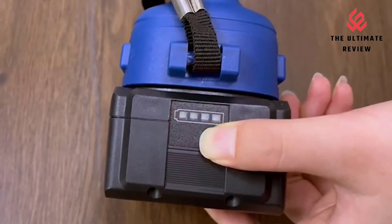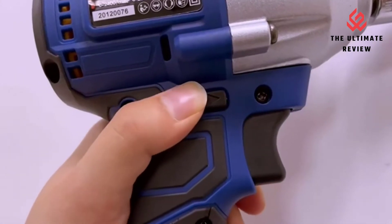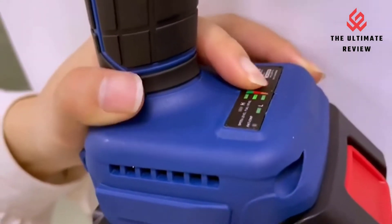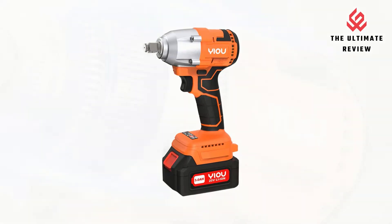Multifunction Tool: U-Impact Wrenches are commonly used for loosening lug nuts from cars and trucks, but they can also be used in any high-torque situation. A cordless impact driver can prove incredibly useful for completing a wide range of tasks, from home DIY projects to car repairs or other bits of work.